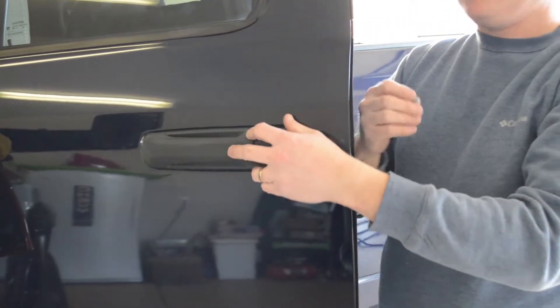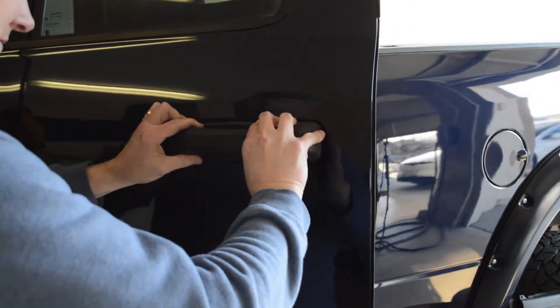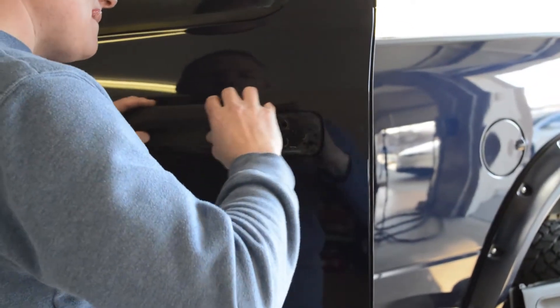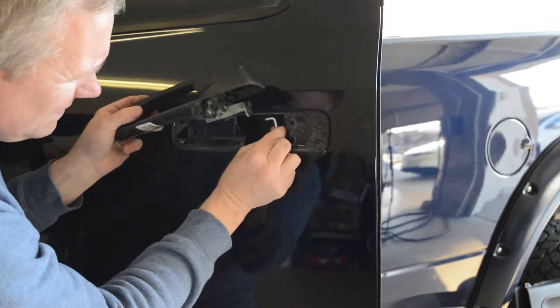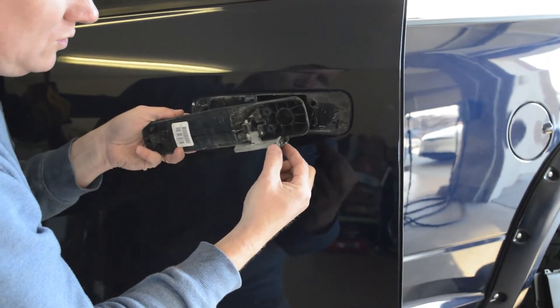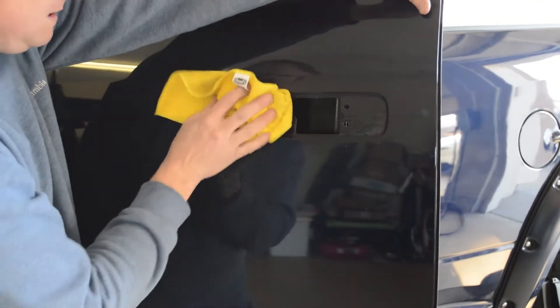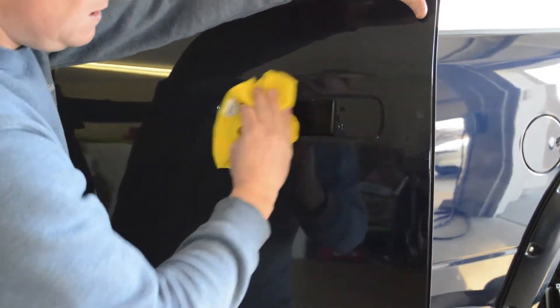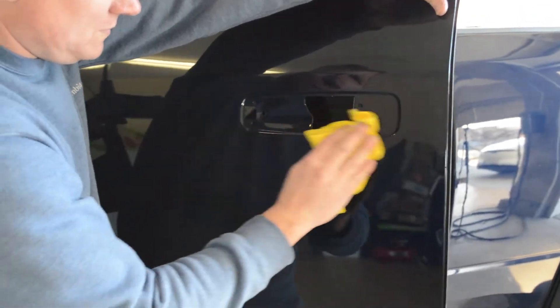So I remove the last screw and we're ready to take off the door handle. We kind of slide it forward — there we go — and there's a clip on the back side. That's the clip; it just pops through the hole, then you clip it on there. I'm going to take some spray and wipe it off clean so there's no dirt behind our new one when we put it on.